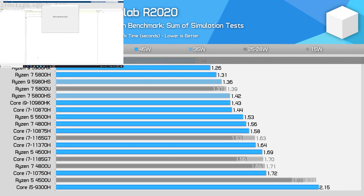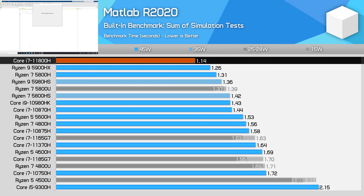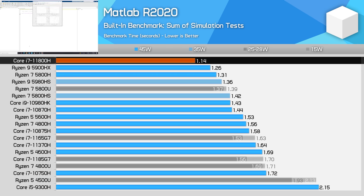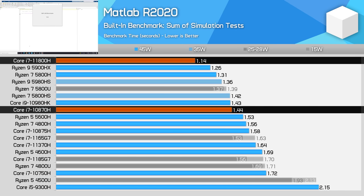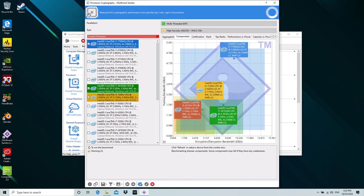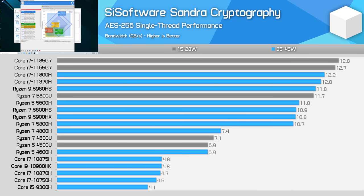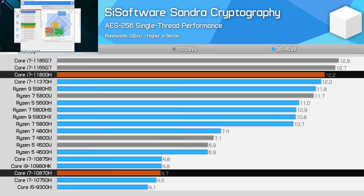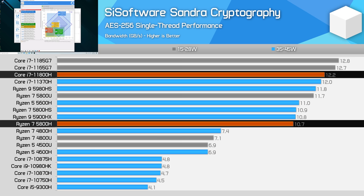In MATLAB, the Core i7-11800H is the clear choice, with 15% higher performance than the Ryzen 7 5800H — the largest margin in favour of Intel we've seen so far. The 27% improvement over the Core i7-10870H is helped by Intel's larger L3 cache and higher boost power limits. For AES-256 cryptography performance as measured by SiSoftware Sandra, Intel benefits hugely from the new architecture, with performance more than doubling that of their prior architecture thanks to improved AES acceleration, ending up about 13% ahead of AMD core-for-core.